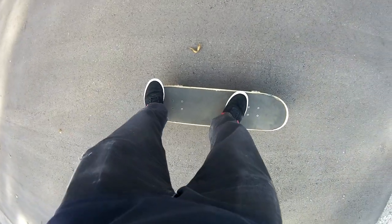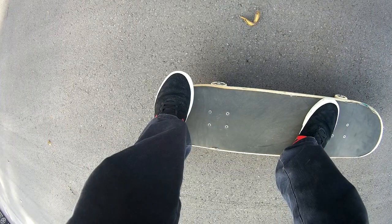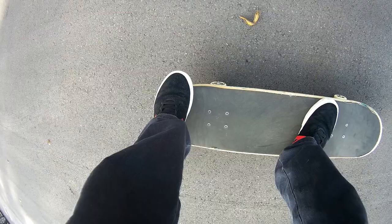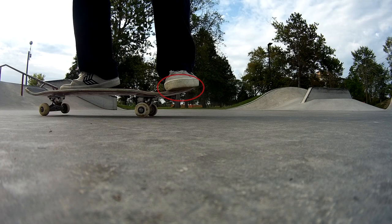Proper foot positioning is key to a good shove-it. Here's a POV of where I put my feet. Where my front foot is doesn't really matter, but I like to have it just under the bolt as it keeps you most balanced. The most important foot position is the back foot — I hang my toes slightly over the edge of the tail so that I'm able to really scoop the back tail.